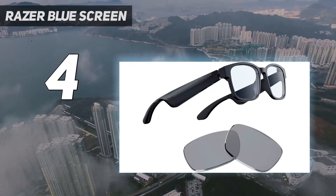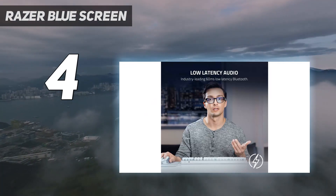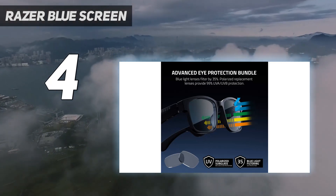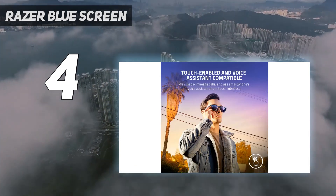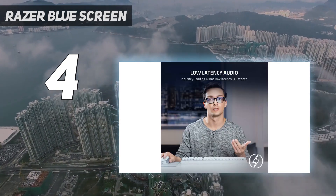This is certainly a product much more geared towards those who are already professional content creators, so those who are just starting out will probably be better served by more budget-friendly options. There is also the matter of Razer Blue Screen stock, which can be quite inconsistent. We've found that this model can be particularly hard to come by in Australia, which might be a real deal-breaker depending on your region.